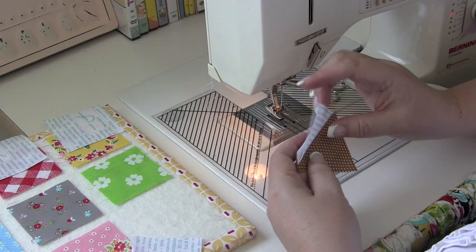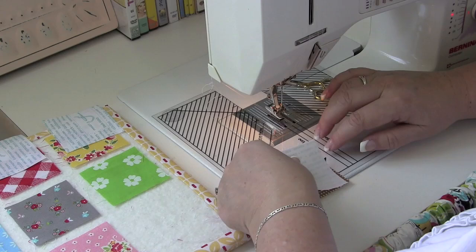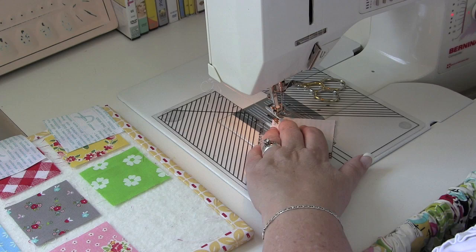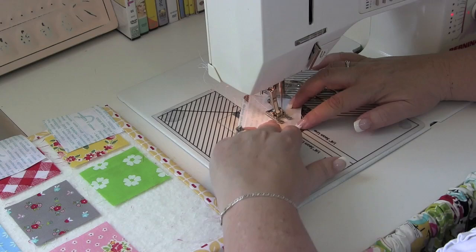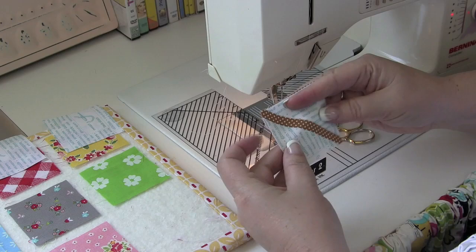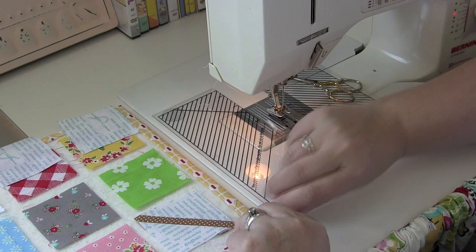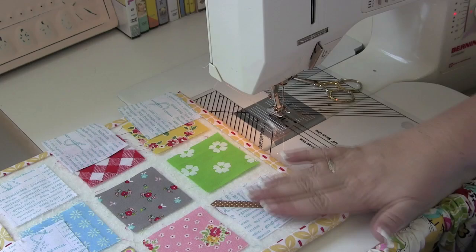Here we are back at the machine. I have cut an approximate quarter inch seam allowance past my stitching and pressed towards the triangle. Now we're going to add the other one. You just set it in the corner, put your needle down in the corner, your foot to hold it in place. Make sure the corner of that easy corner triangle square is following the angler line. Now we'll trim and press that open — you see that we've got a two and a half inch square again but we've got a stem going down the center. We've trimmed and pressed towards the triangle, and there you have your easy stem segment — back to two and a half inches square just like all the others.